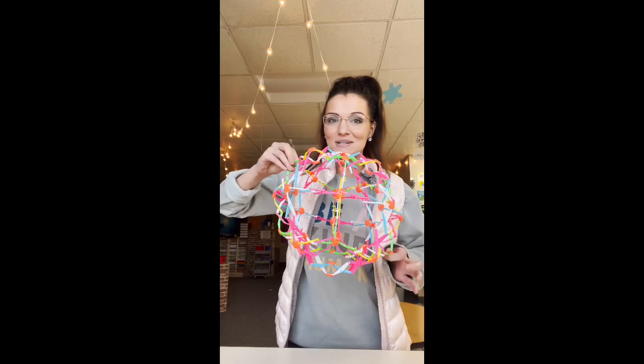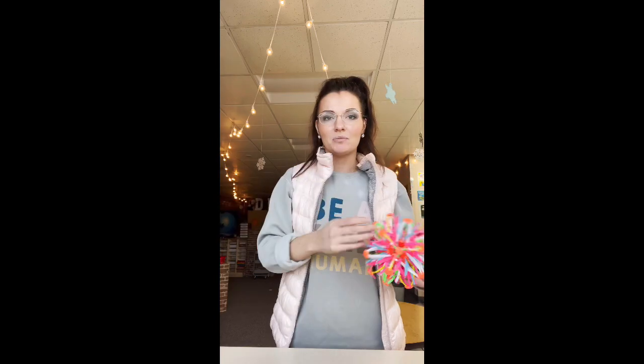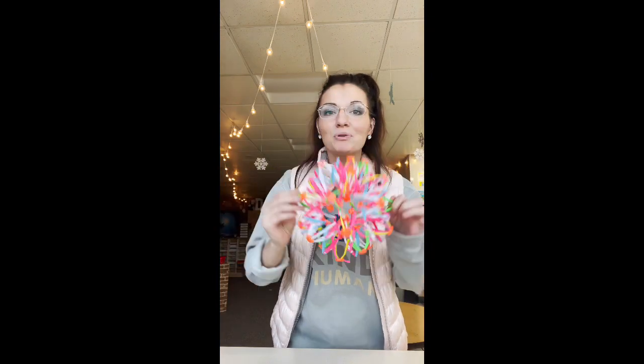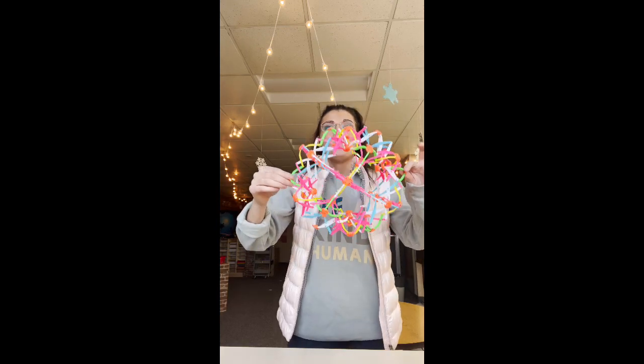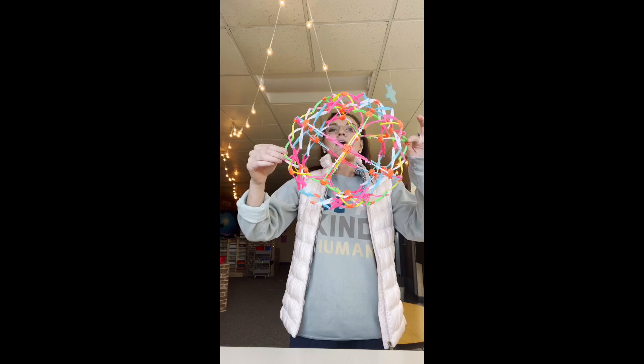Our first challenge is our social skills challenge and today we're going to be working on some deep breathing with this fancy little ball. When we open the ball, we're going to practice filling up our bellies with as much air as we can. And then when we put the ball back together, we're going to blow it all out. So I'm going to show you what that looks like — when I open it, I'm going to breathe in as much air as I can, and then when I close it I'm going to breathe out.